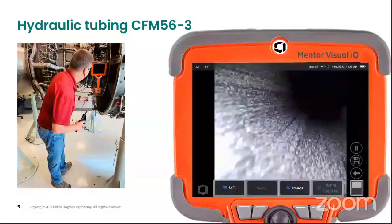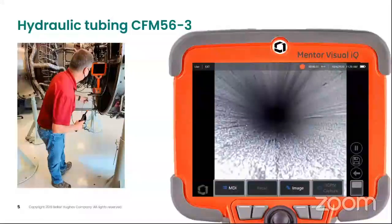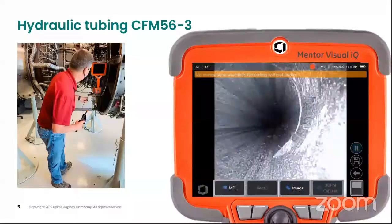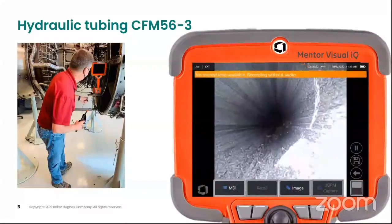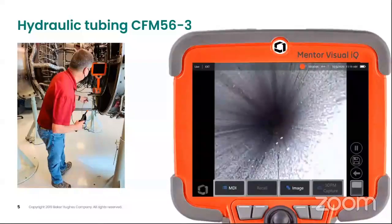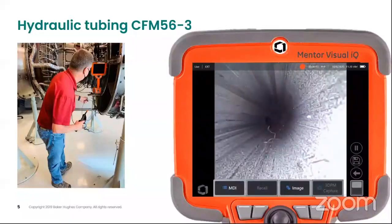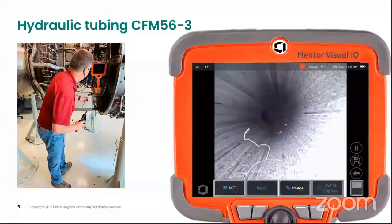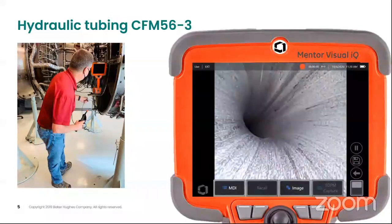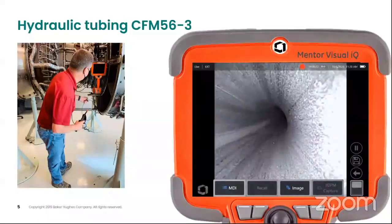You can use all the image management features of MBIQ, and then if you want, you can take a still image. If you find any defect within the inspection, you can also record audio, which can be saved as a separate file along with the video. This is on the MBIQ platform and you can utilize all the features of MBIQ.